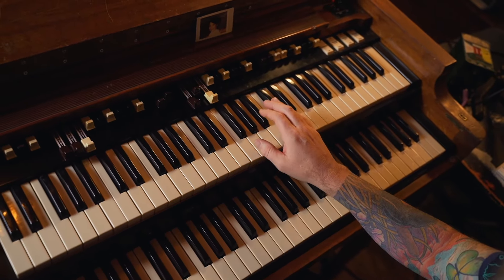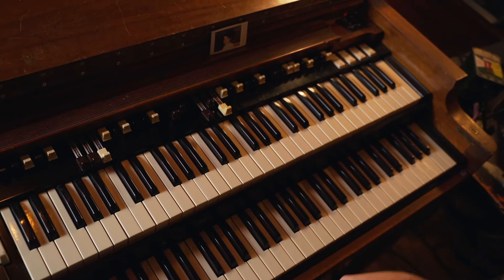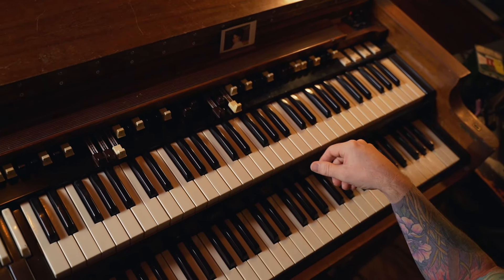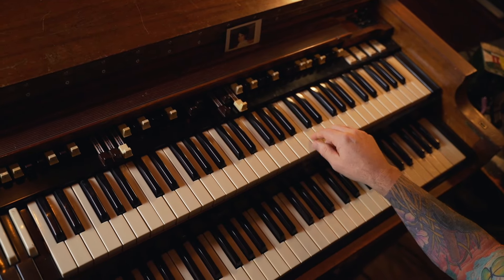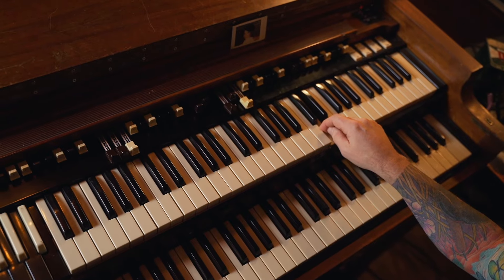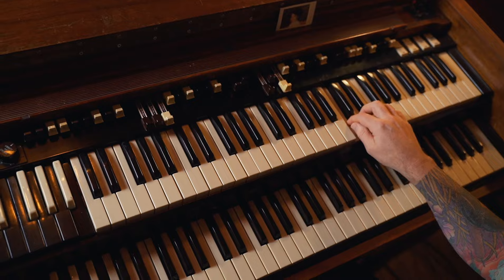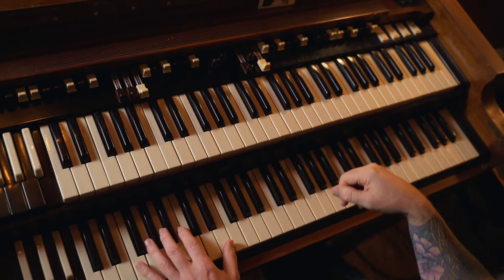That's the pattern and then he goes... And he'll set it up with some cool little things — like he kind of comes at it from the 6th. So the D end goes... Here's the lick.